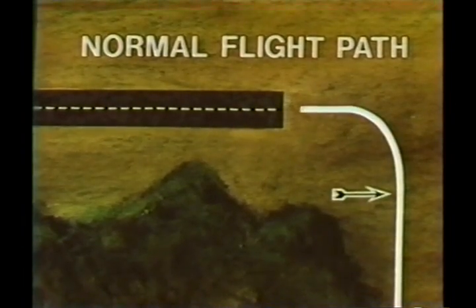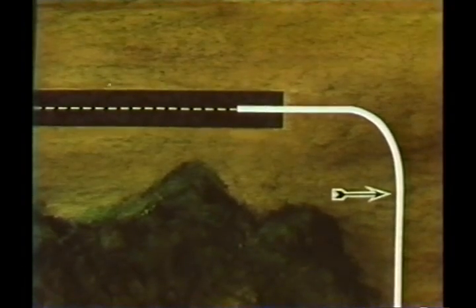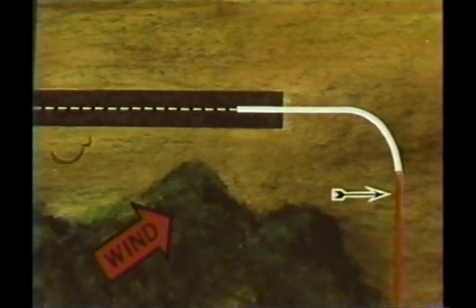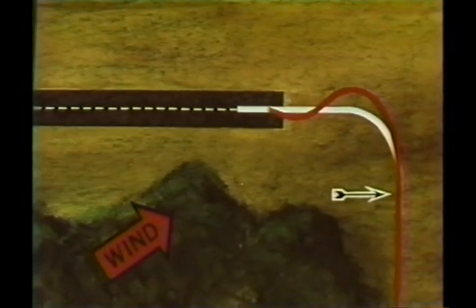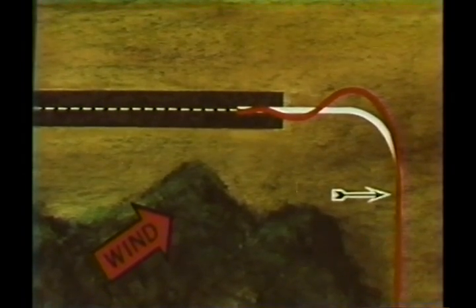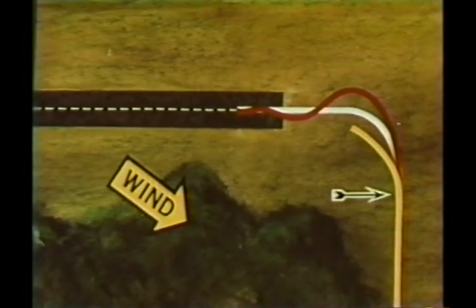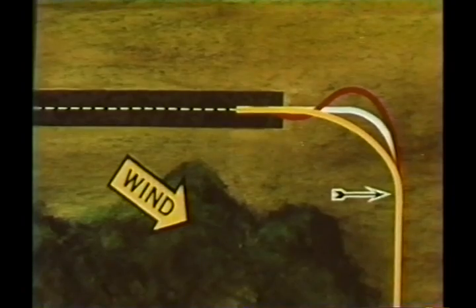Under normal conditions, this would be the optimum flight path. However, failure to anticipate the effect of a tailwind component will result in overshooting the center line and will require S-turns to line up on final. A headwind component on base leg may cause the unwary pilot to make a long, shallow, and low turn to final approach.